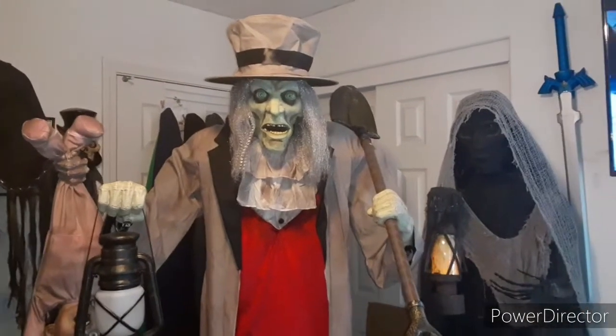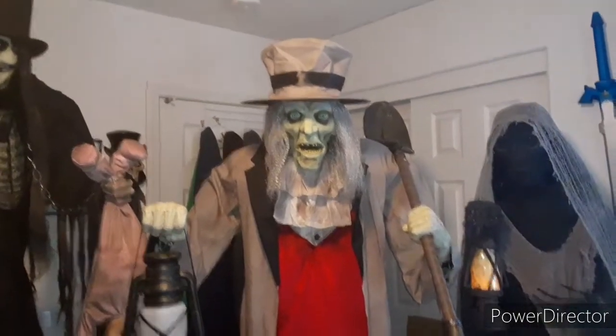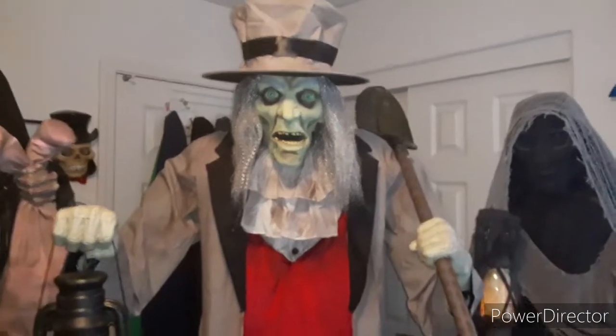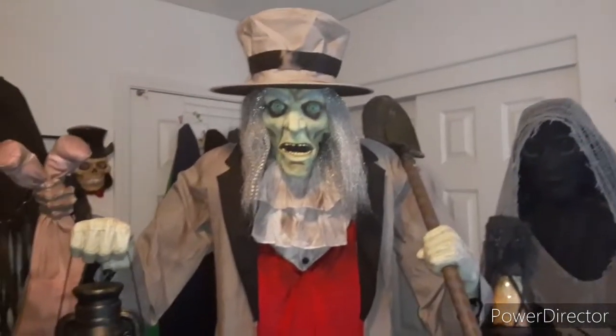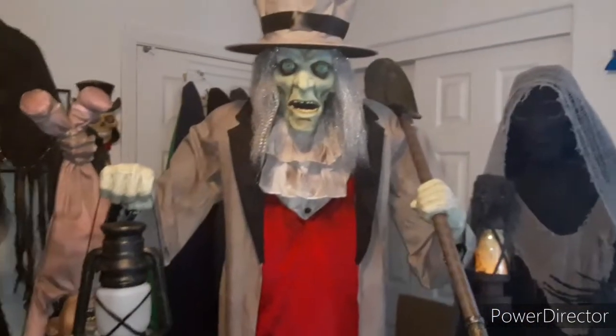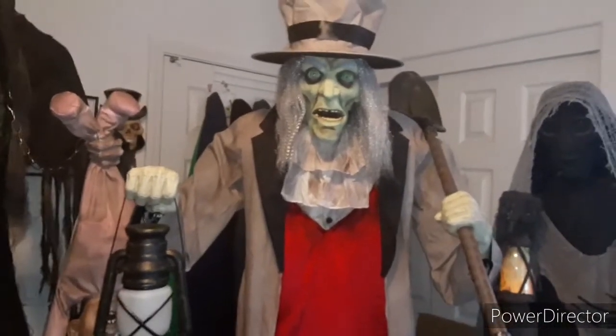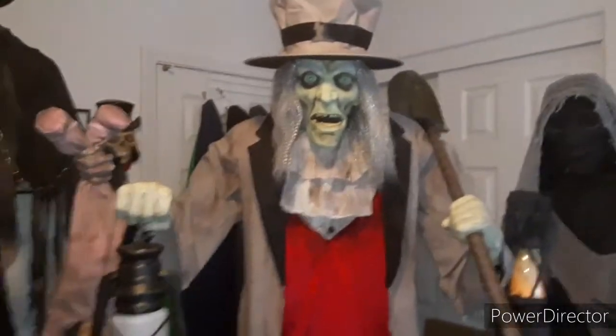What is up you guys, this is Fox is Dead here. Today we're back with another video review. Today's review is going to be on Home Depot's Halloween 2020 animated grave digger, and all I gotta say is this guy is the best — he's amazing, he's cool, he fits perfect for my haunt.